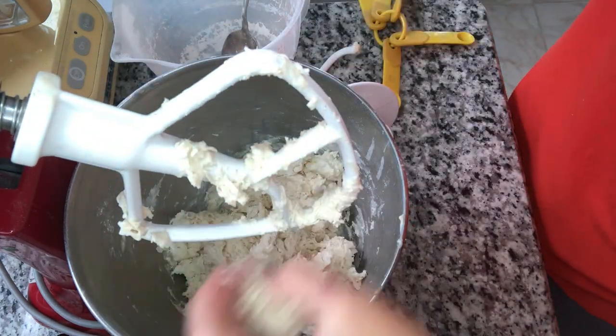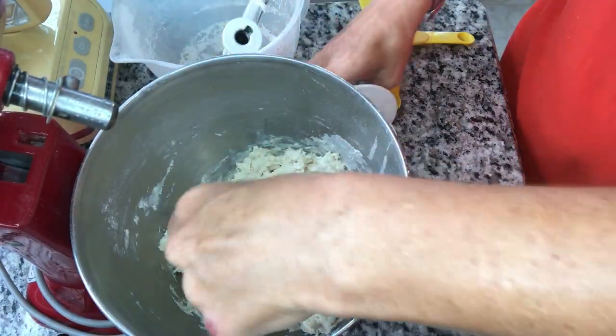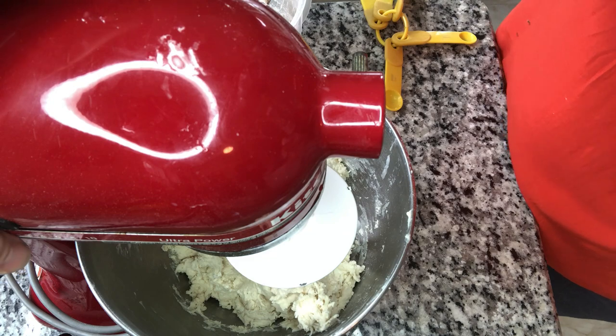I am going to be putting this dough into a warm oven to help it, since I have a cold dough. The light will also be on and that will also help. We are going to knead this for seven minutes.